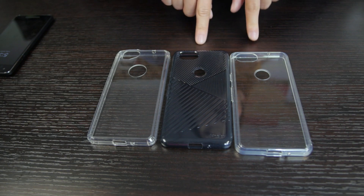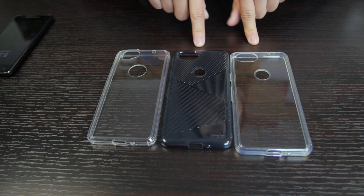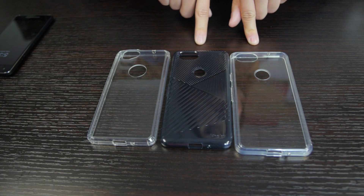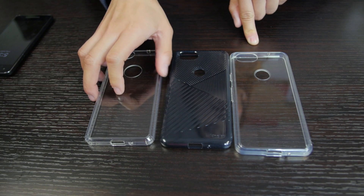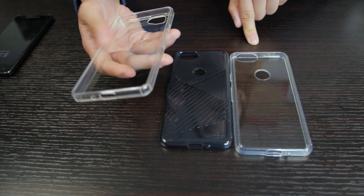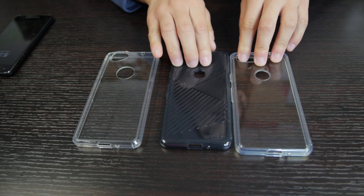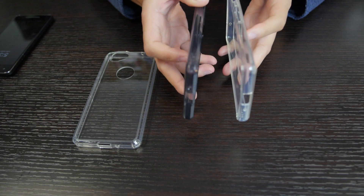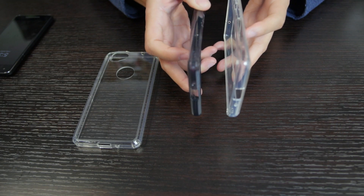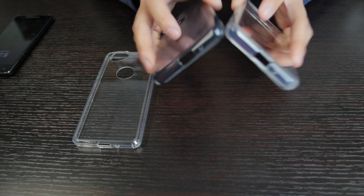These two right here are both from Rinke. We've got one clear one, and one in a textured, smoky black kind of color. This one right here is from Rage Torque, and it's got a pretty nice, good feel to it — basic, but solid. These two Rinke ones are both $8, and they've got a little bit of a difference. You can see this black one is a little bit thinner, and this clear one is a little thicker. Both of them feel really nice in the hand.